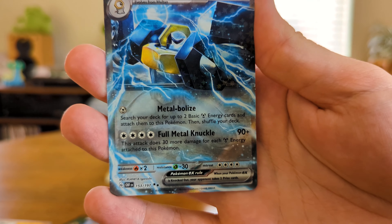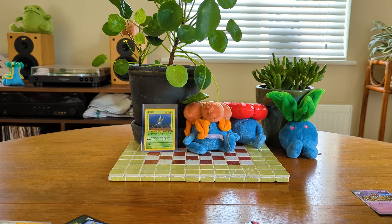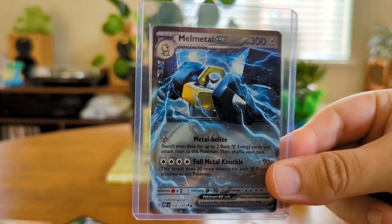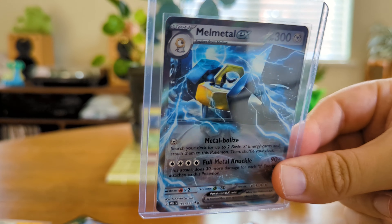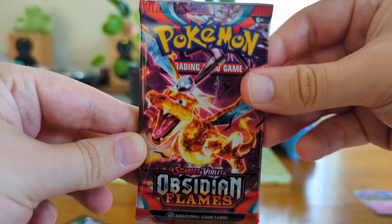And on the end a Melmetal EX. A bit of love for Melmetal — Meltan is also in this set. Very cool. There we go, there's our Melmetal EX. Very cool card. I know there's a few EXs in this set but I'm quite happy to have the Melmetal EX. It's definitely grown on me as a Pokemon over the time it's been about.